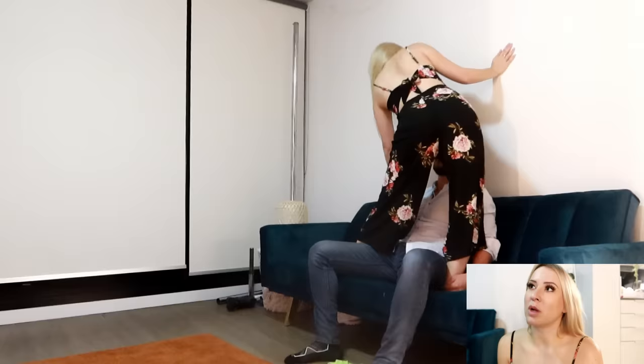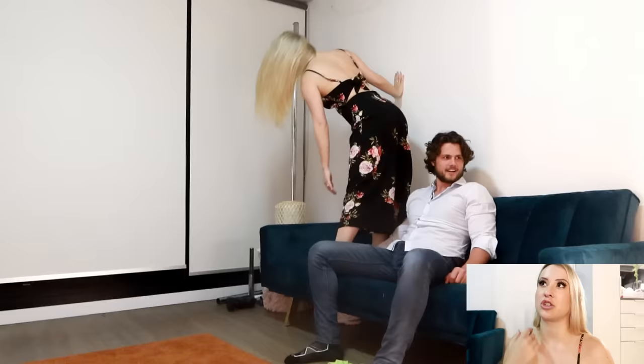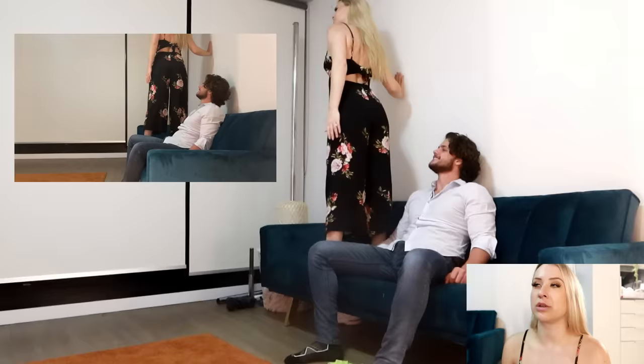Some clubs will allow you to stand on the couches, some will not — just like some will allow you to take your shoes off. My advice: if you're allowed to and your booking is more than 20 or 30 minutes long, take your shoes off. And if you can stand on the couches, definitely do so.